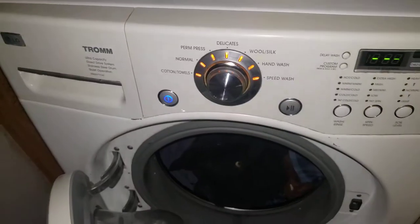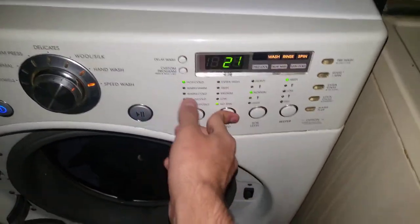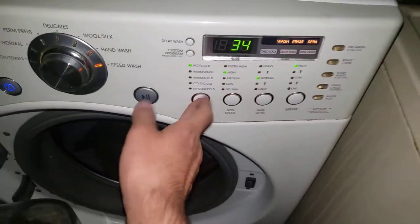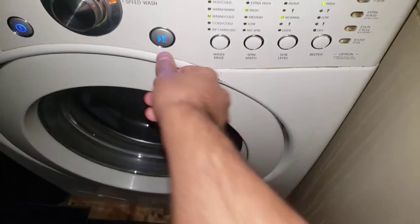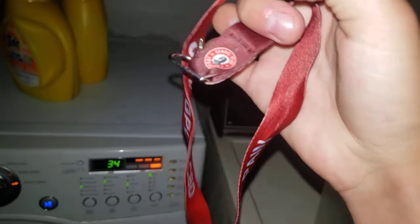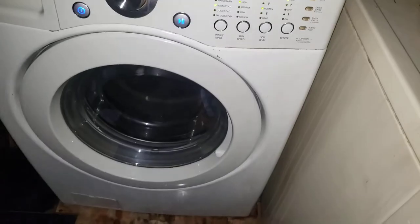Wait, hold on — that's my lanyard! We gotta get that off there. Okay, let's put our cycle back on — speed wash. Let's put it on warm-cold, close the door, start. I got my lanyard out on time — at least we got it out in time, that was good.